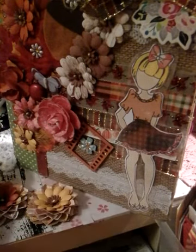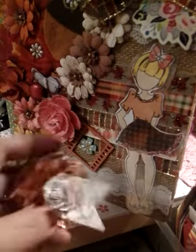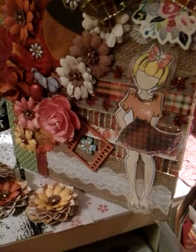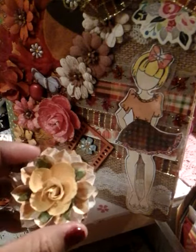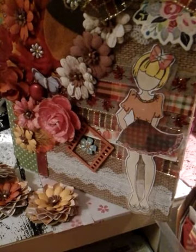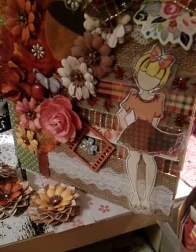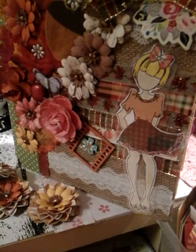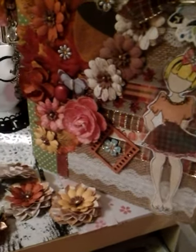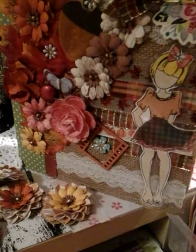I did that one, and then I added this one which is kind of like a copper shiny paper, and I added a flower and a banner. I did the same with this one. I have some other ones put away, but you can more or less see what they look like. I'm going to show you what I'm going to do with these flowers.